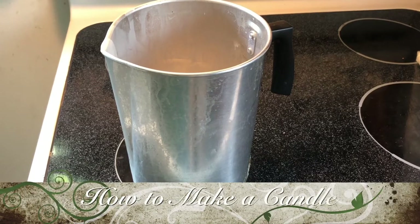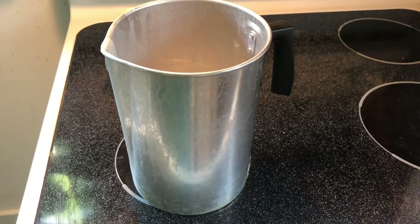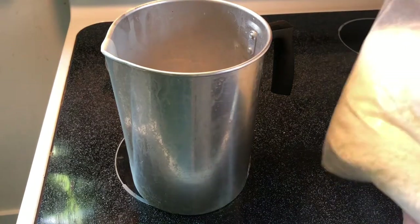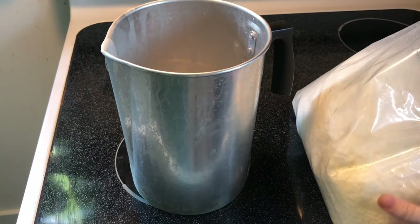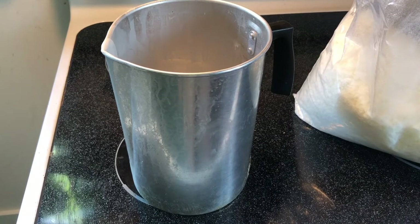Hi everyone, Violet here. Today I'm going to show you how to make candles. I have a huge bulk thing of soy wax flakes, which I use. I make candles all natural using just soy wax and essential oils and sometimes a little bit of vegan dye to add some color.